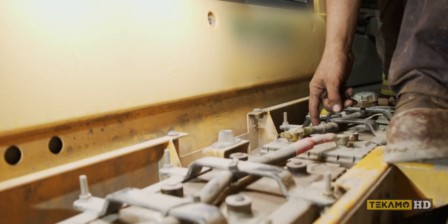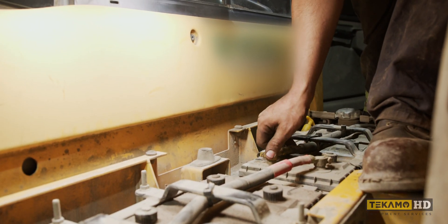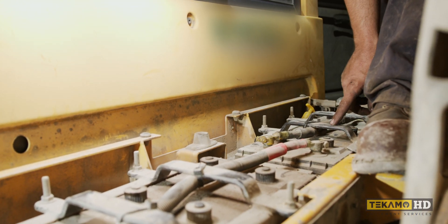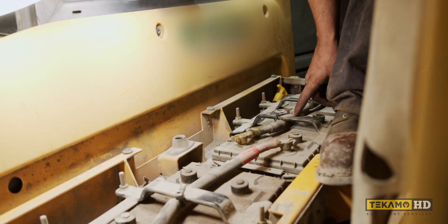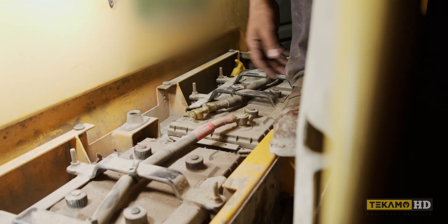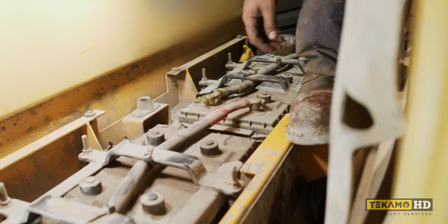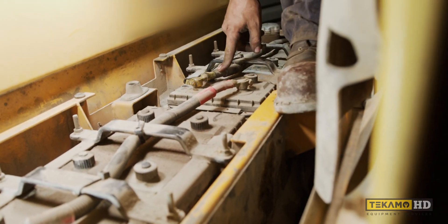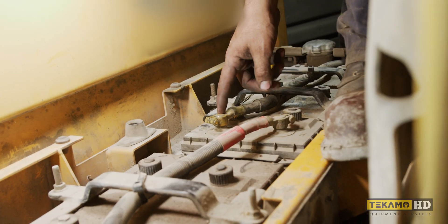This one was loose — like, loose loose. I could pretty much pull it off. It looked like somebody had been in here — the dust was rubbed off on here. Now I'm not Sherlock Holmes, but stuff like that you should pay attention to, because you never know — someone's been in there before doing something. Maybe somebody was here recently and forgot to tighten that, but this was definitely loose.